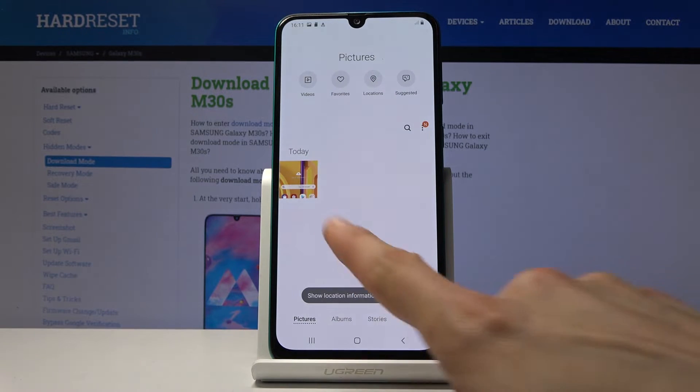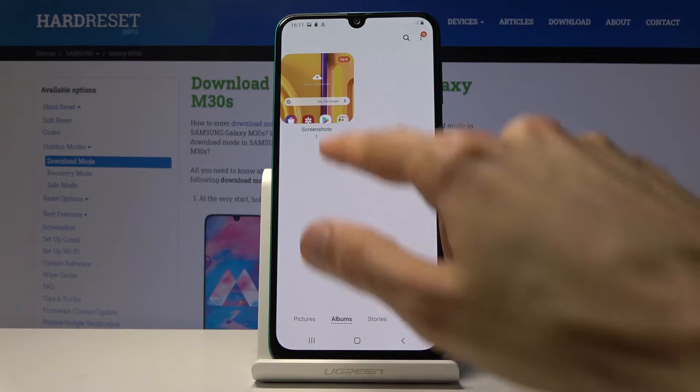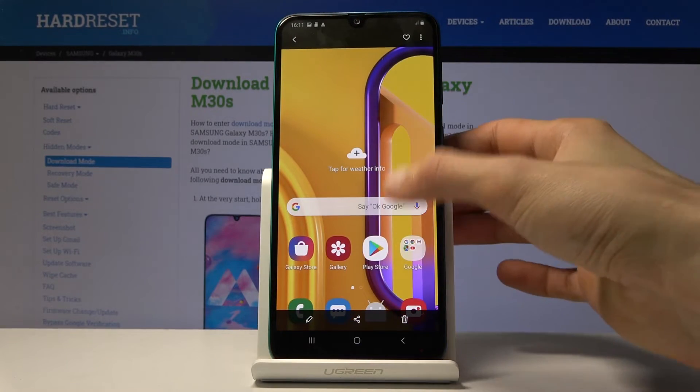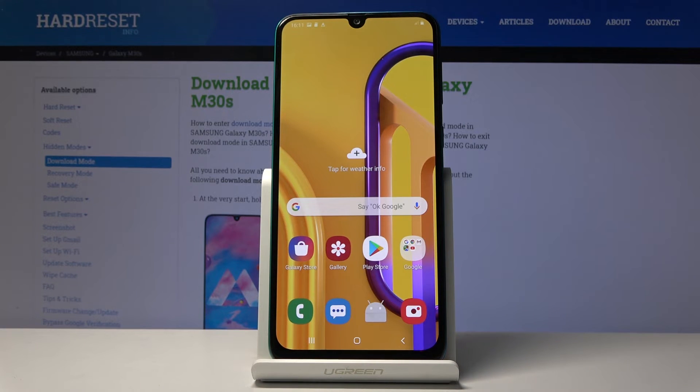Allow, and there we go — you can see it right here. It also should be in the album under screenshots, and you can see it right here. That's the image, and that is how you capture a screenshot.